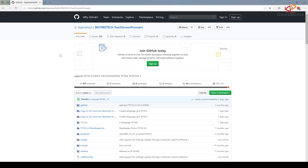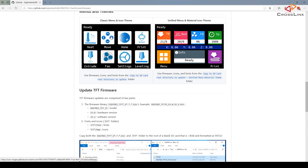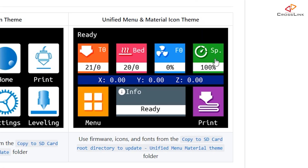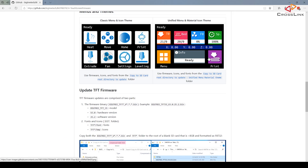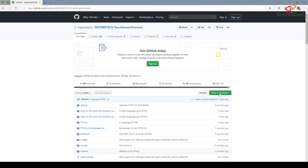On that GitHub page you can already see there are two different themes for the display — icons and menu structure available. You might already know the old one, which is okay but not very modern. I will show you how to upgrade to the new colorful look. The first thing you should do is download this whole GitHub repository as a zip file to your computer. Just click the clone or download button at the top of the page and then select download zip.